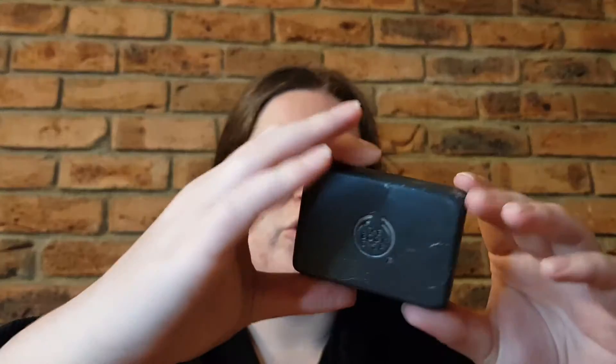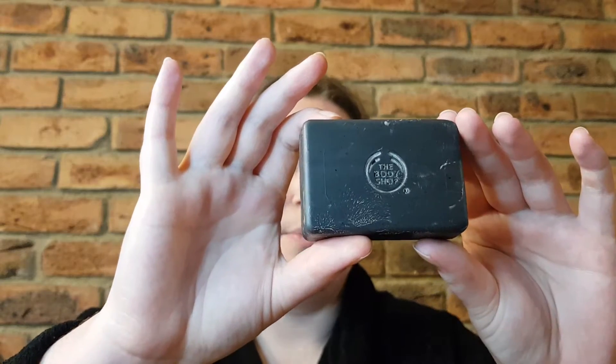Hi guys, welcome or welcome back to my channel. My name is Brianna and today I am sharing with you another Body Shop review. This time I'm reviewing two products from the Himalayan Charcoal range — we have the Purifying Glow Mask and we also have the facial soap bar. Let's get started on the facial soap bar.